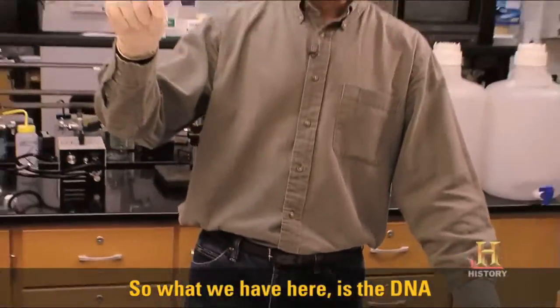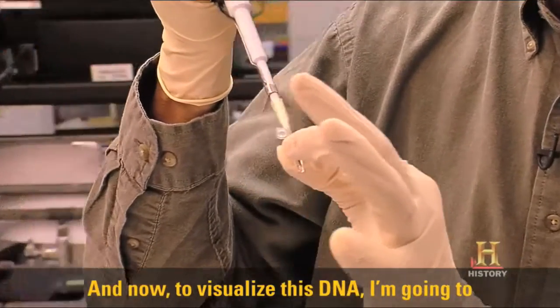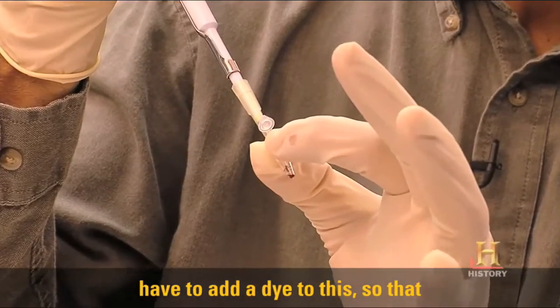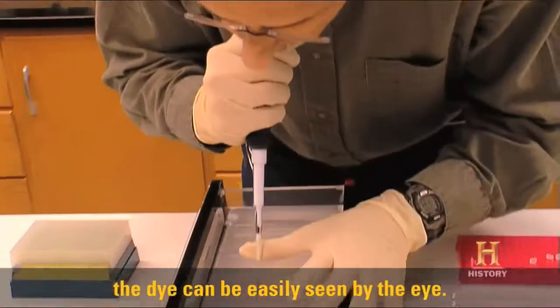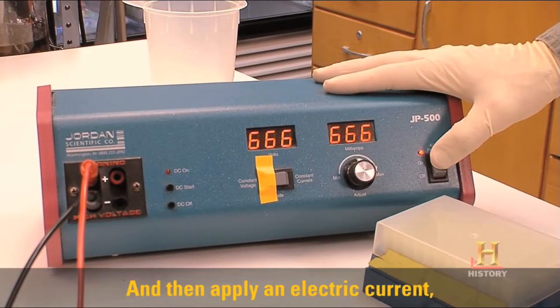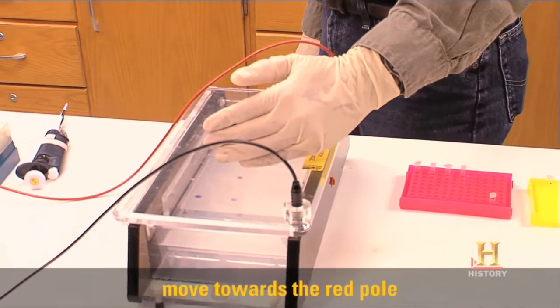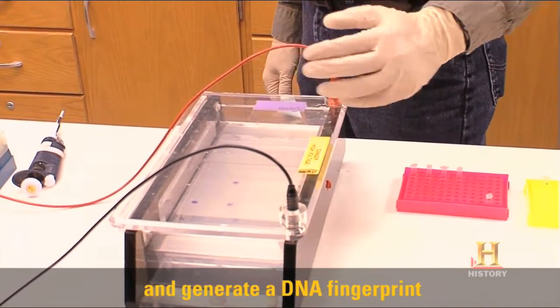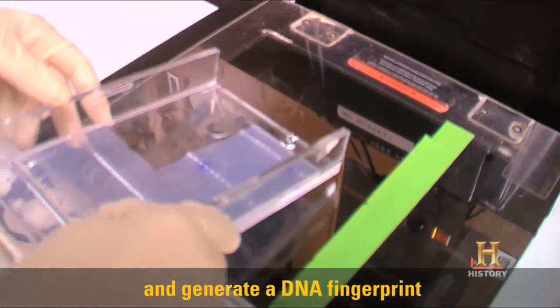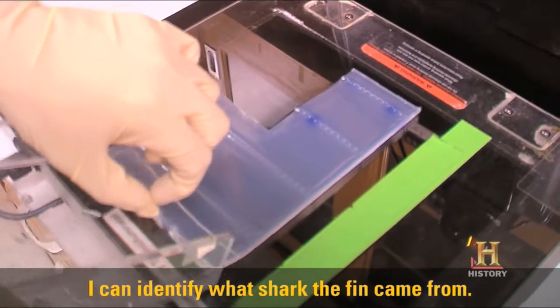What we have here is the DNA that's been copied. Now to visualize this DNA, I'm going to have to add a dye to this so that the dye can be easily seen by the eye, and then apply an electric current. The DNA is now actually going to move towards the red pole and generate a DNA fingerprint that will be easily visualized so that I can identify what shark the fin came from.